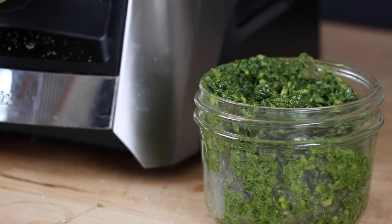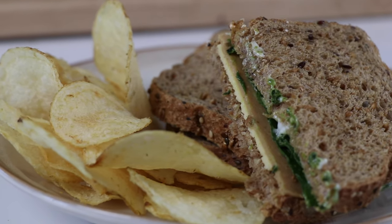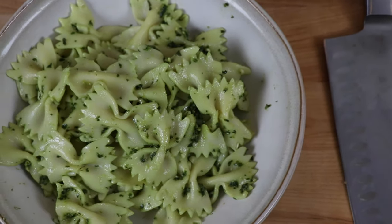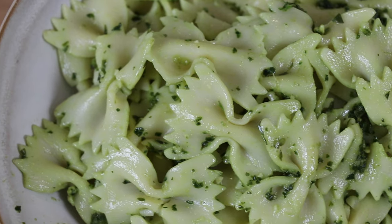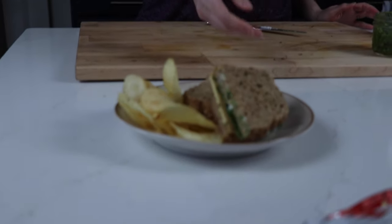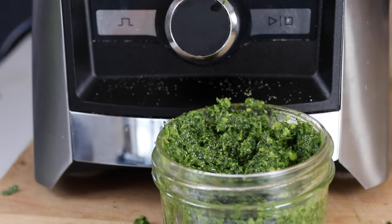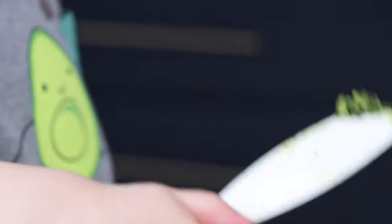This recipe makes about eight ounces of pesto. Double it, you got 16. Put it on sandwiches, put it on pasta. Our world has changed since COVID-19, and for us, our fridge will probably always have pesto — just makes life a little bit better. Subscribe to our channel if you haven't already, hit that bell to get notified. If you appreciate videos like this, hit that thumbs up. Thank you so much for watching and we will see you in the next one.